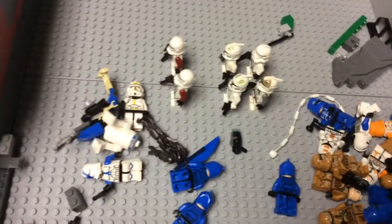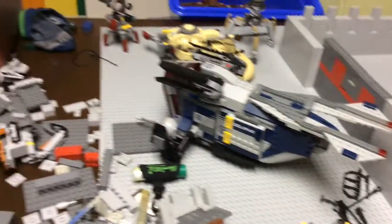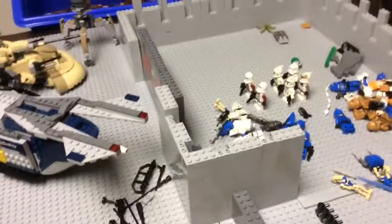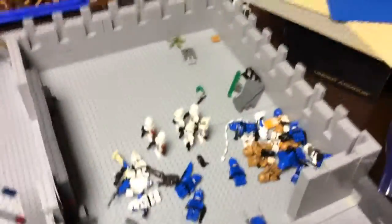Hey guys, it's me Zack again and today I have a new video. This is gonna be my first update, so this is gonna be my big Lego Star Wars base.